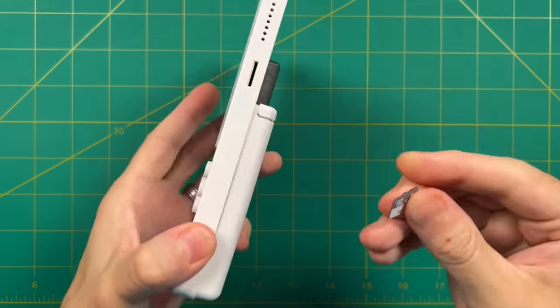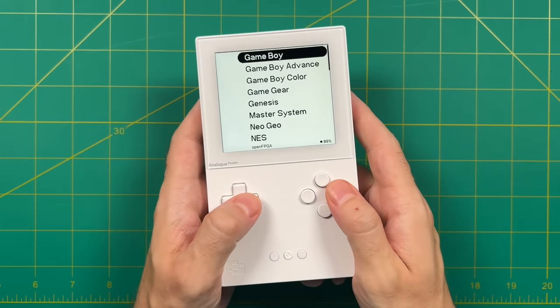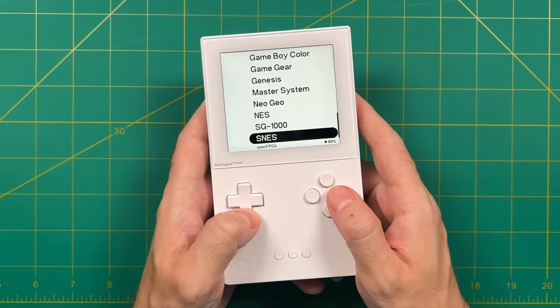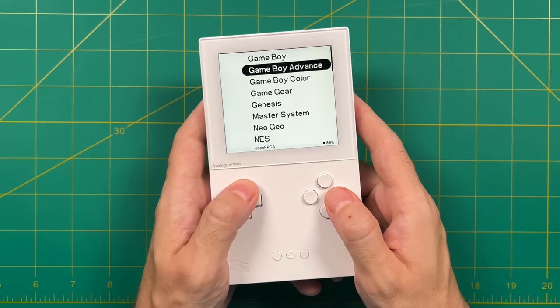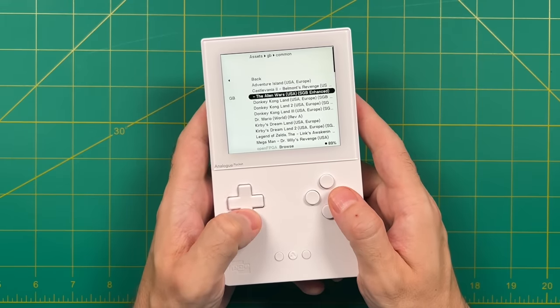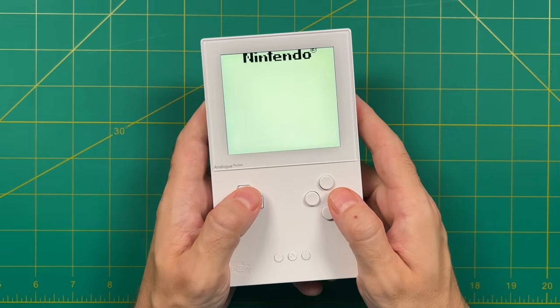You can eject the SD card, put it into your Analog Pocket, and let's start rolling. You'll find everything under the Open FPGA menu. Within the settings, you can actually have it boot to this menu directly. As you can see, it's going to list all of the available cores. If you go in here and select Run, you'll see all of your games. For the systems that require a BIOS file, you can see right here it's going to have the boot menu.